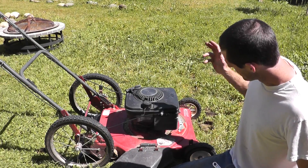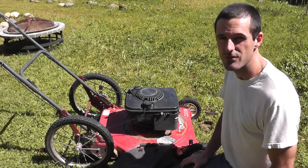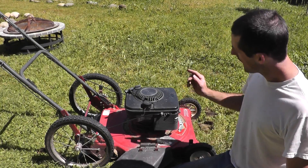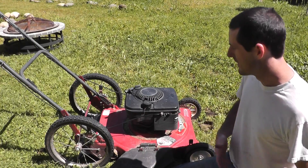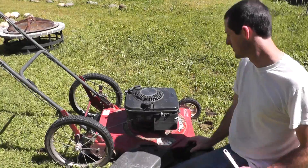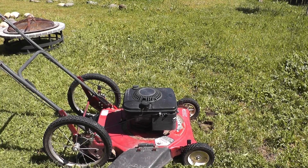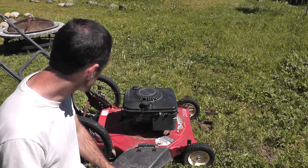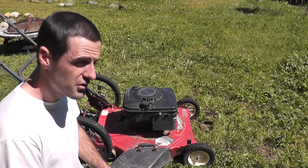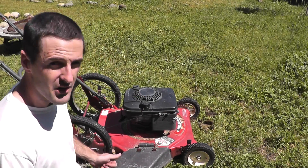So today I'm going to tweak the carburetor a little bit — take it up a notch — so that this will be a willing and able companion for my future mowing prospects. To give you an idea, I'll start up the mower and rev it up as far as it will go so you can hear the max power it can produce. It runs, it does its job, but kind of does the bare minimum, which is not acceptable. So what we're going to do is turn up the maximum governed speed to pump up the output a little bit.